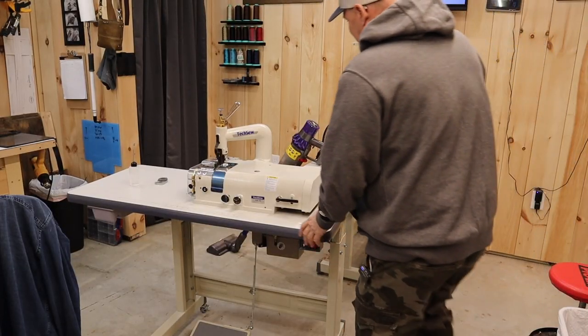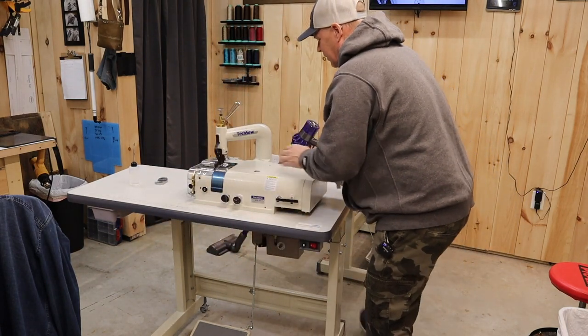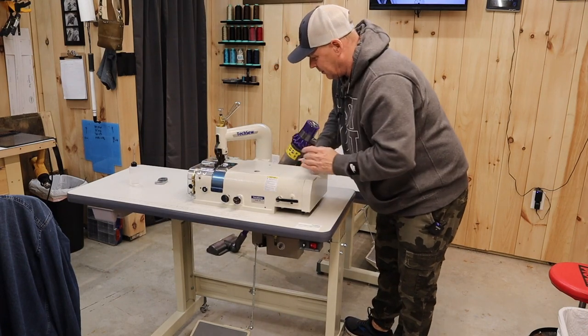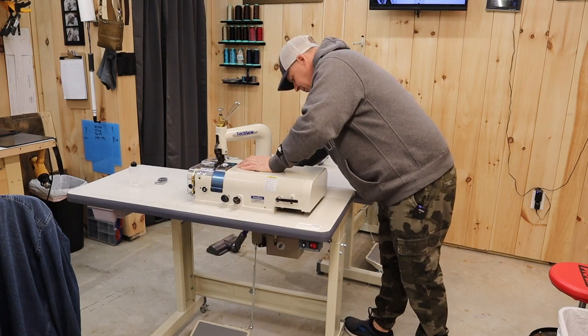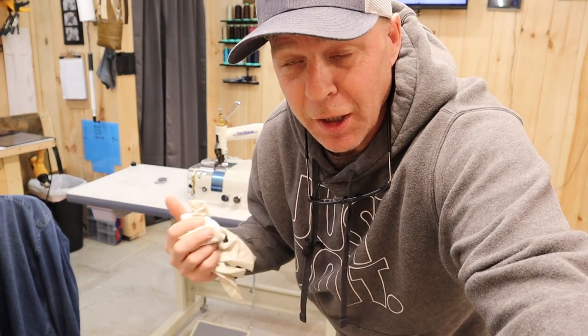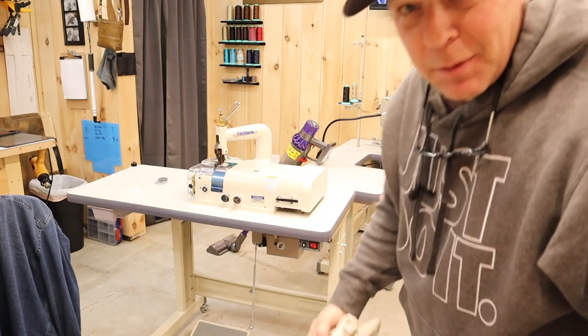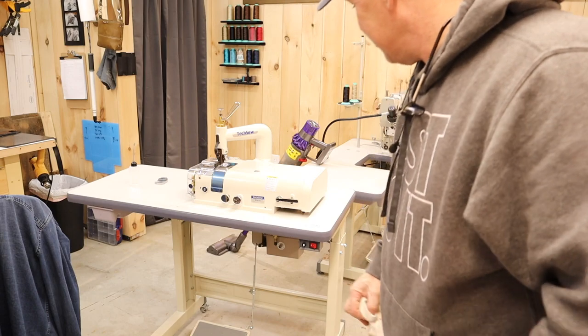I like an organized shop. This is probably one of the best fifty-dollar upgrades - if you have a skiving machine and a sewing machine that are stationary, you know how extremely heavy they are to move. To be able to roll this thing out even just to clean behind it, I'm absolutely loving it.